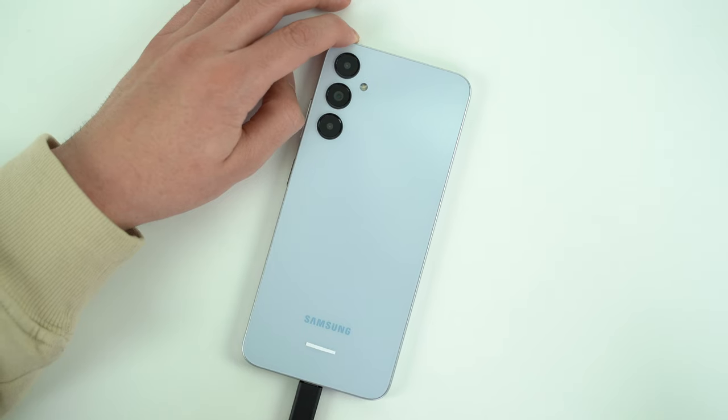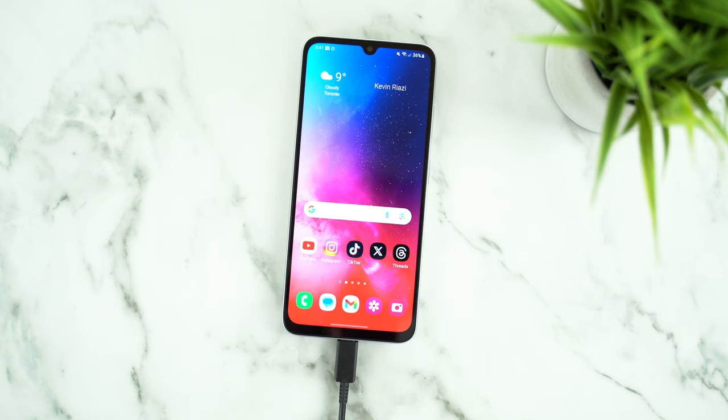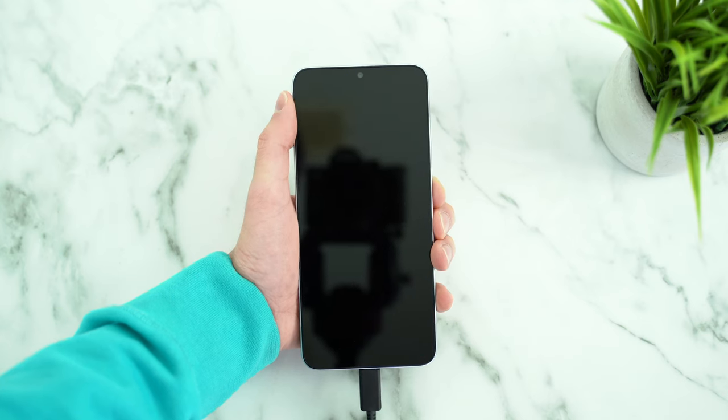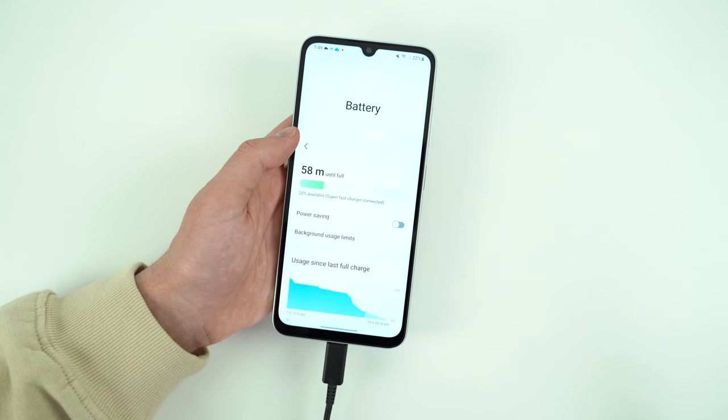The charging speed of the phone is worth a mention because one of the improvements they made this year is to finally allow 25W power delivery. It is capable of a full charge from 0–100% in under an hour and a half. That's the time for charging with the screen on — if you keep it powered off and connect the charger, you can get a full battery in about an hour and 15 minutes. Samsung has done well with their charging speed here.